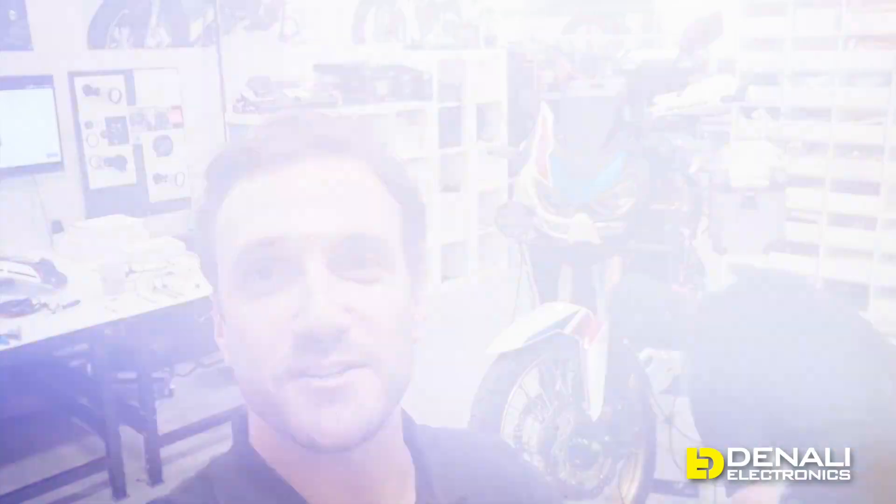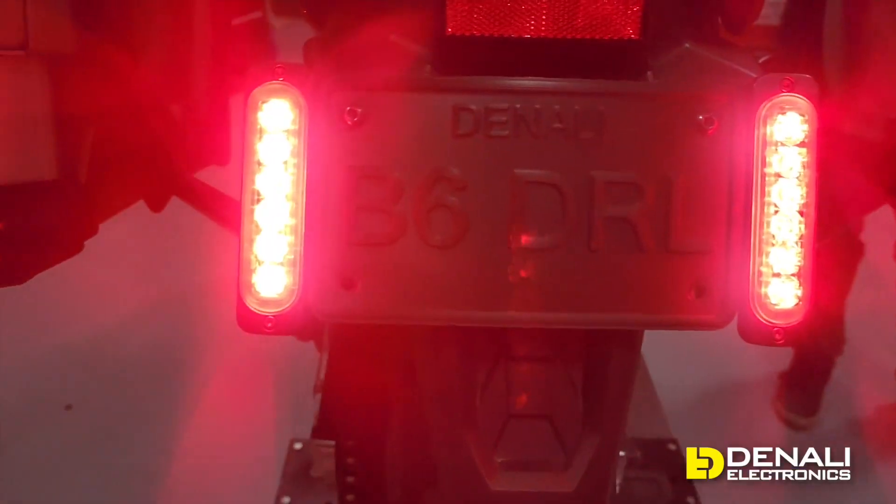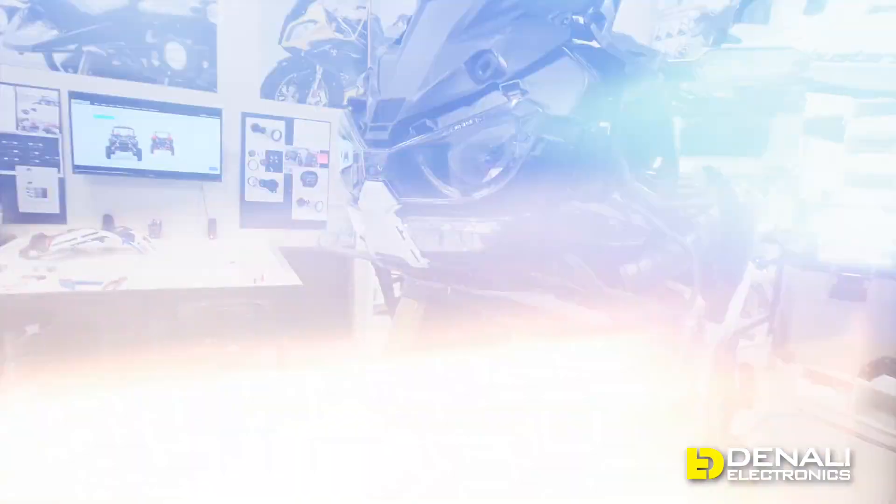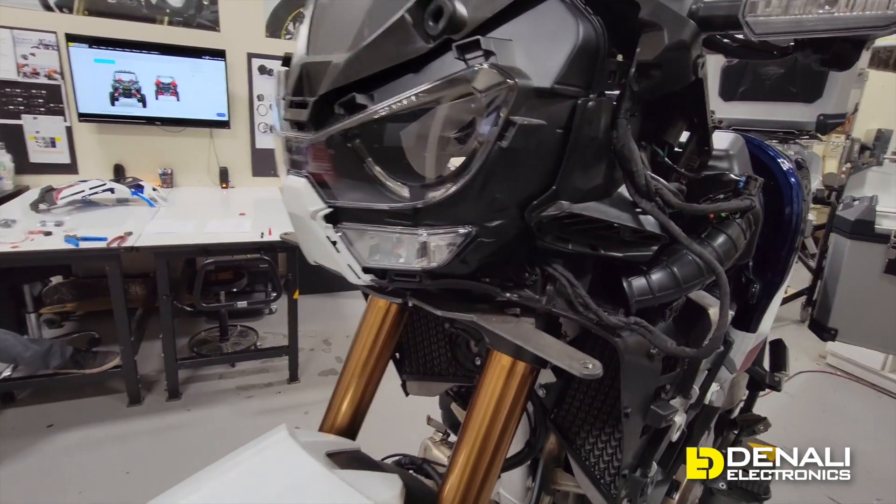This video is going to cover all things auxiliary lighting. We're going to show you the mounts we've developed, how to get your lights mounted to the bike, how to get them wired using the new plug-and-play adapters that we developed, and of course controlling the lights with our brand new lighting controllers. So stay tuned.